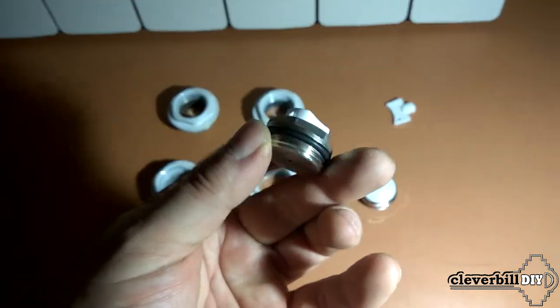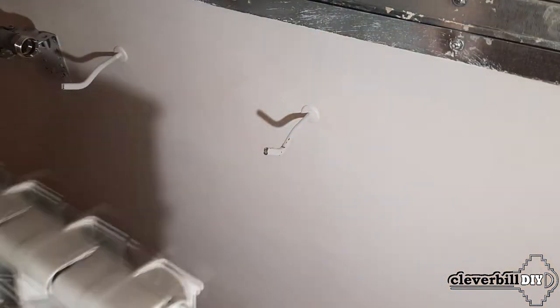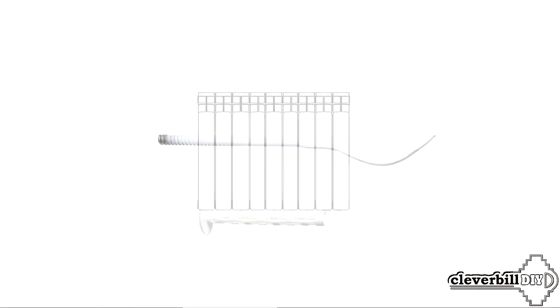Thanks to the Majewski tap, it is easy and simple to remove air from the system after the coolant is launched into it. To mount the radiator on the wall, I need a set of dowels and brackets. Manufacturers recommend using at least three brackets for radiators with up to 10 sections, where two are located at the top and one at the bottom.